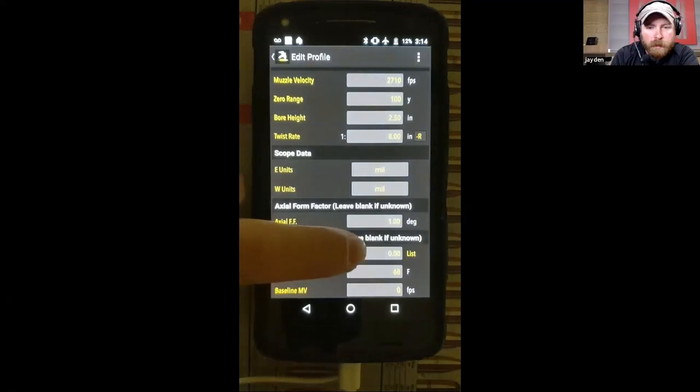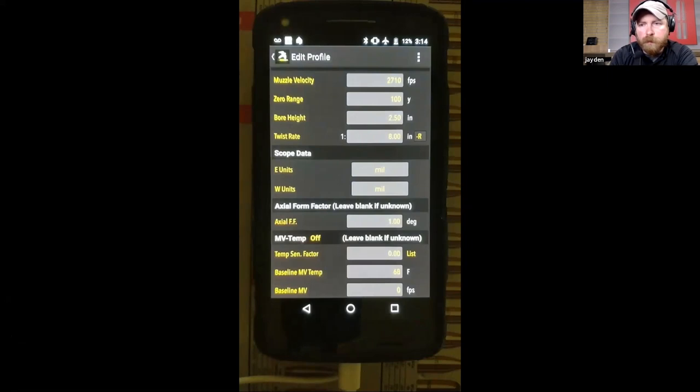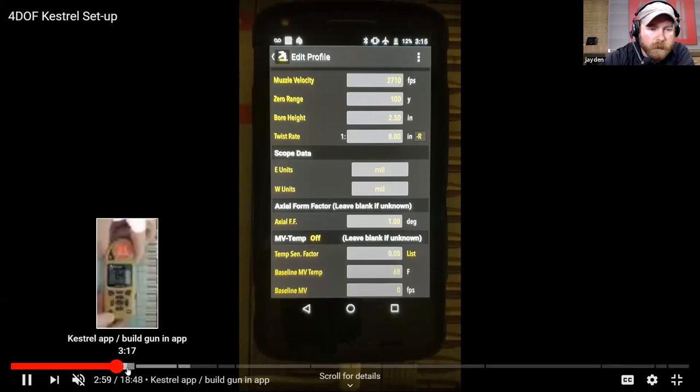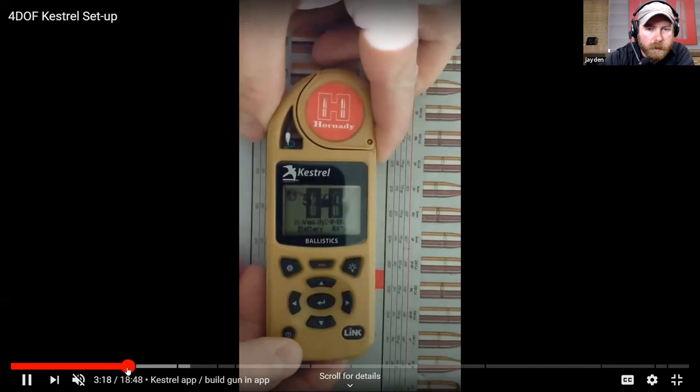That pretty much sums up creating your gun on the Kestrel app. You'll save it and push it over to the Kestrel device. Now we're transitioning to the unit - turning it on here.